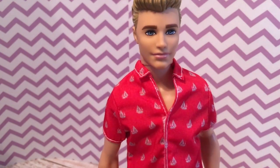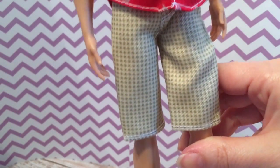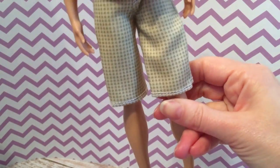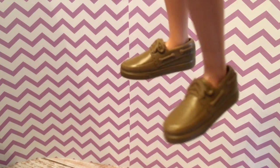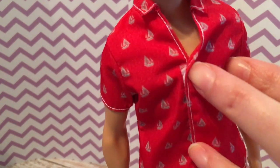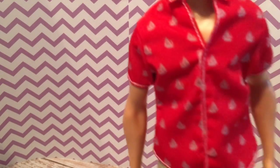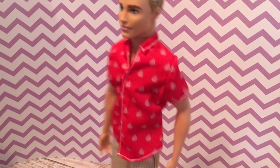Here's the casual summer outfit Ken. I like this shirt — the sailboat pattern is on both sides. Here are the shorts, board short length, and these boat shoes. The shorts velcro in the back and the shirt velcros in the front, where you can kind of see the velcro, but it's not super noticeable. He's ready for the beach.